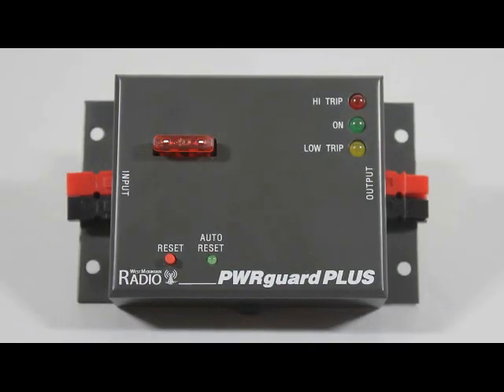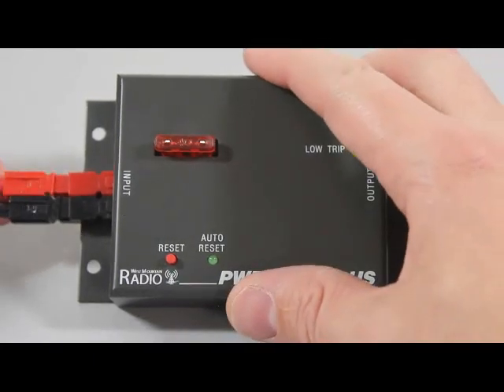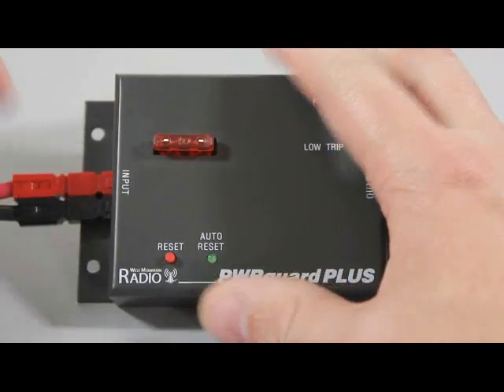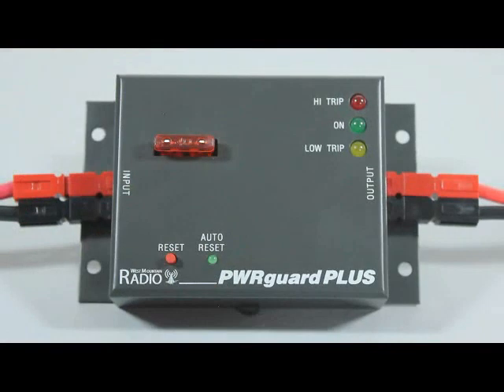The PowerGuard Plus is a combination of HVD and LVD. It is designed to protect your radio from high voltages should your power supply lose regulation. It also protects the battery and radio from too deep a discharge. The PowerGuard Plus has two modes of operation: manual and automatic.